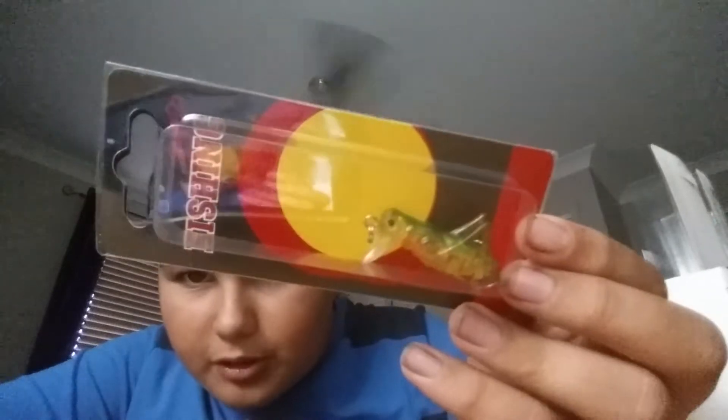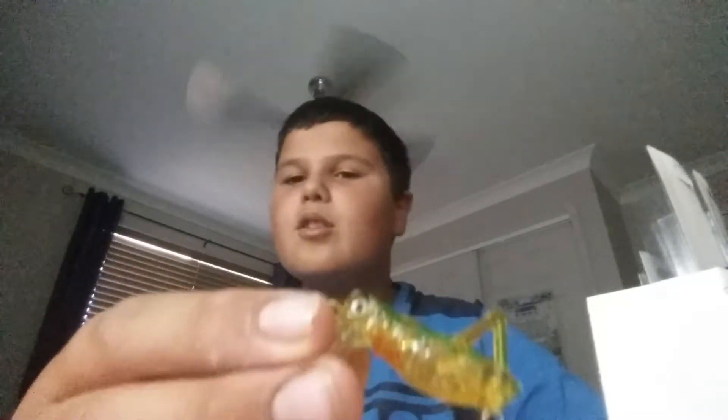First up, we've got this grasshopper lure. Let's take it out of the package here. I actually wanted this one myself. One hook. They're shallow divers, so just get in the water. And it looks a lot like a grasshopper, actually. Good lure — I think you can get some nice going perch or bass even. For fish that really take grasshoppers, I guess you'd use it on a not-so-sunny day, but not rainy either.